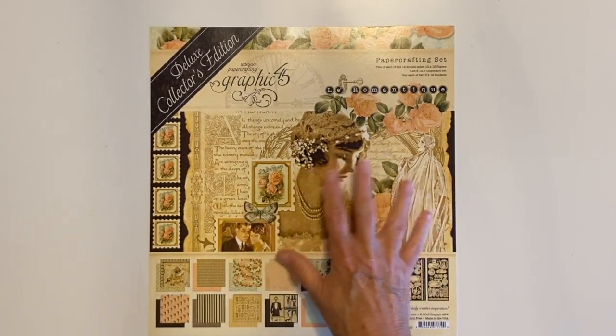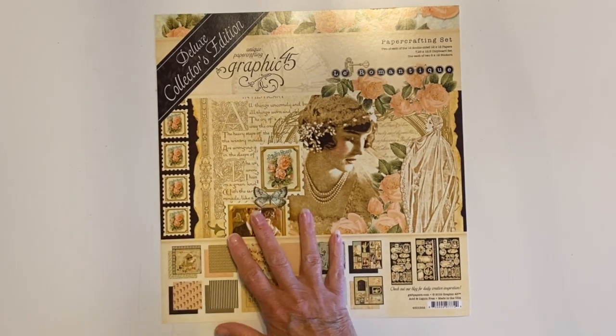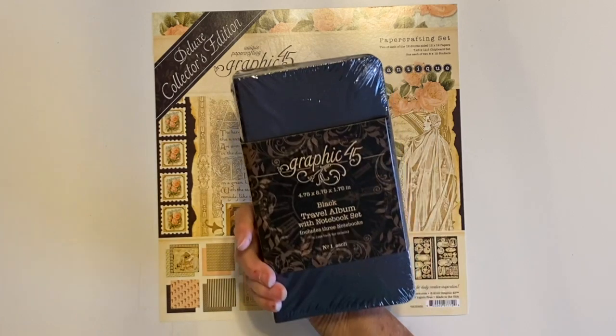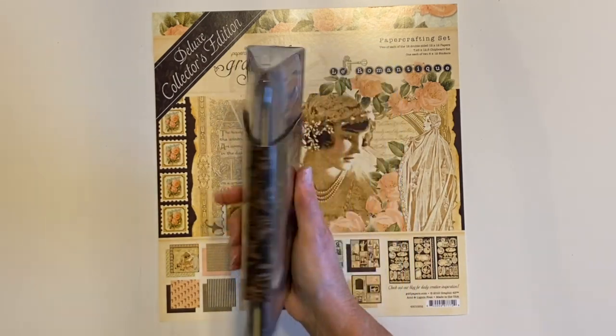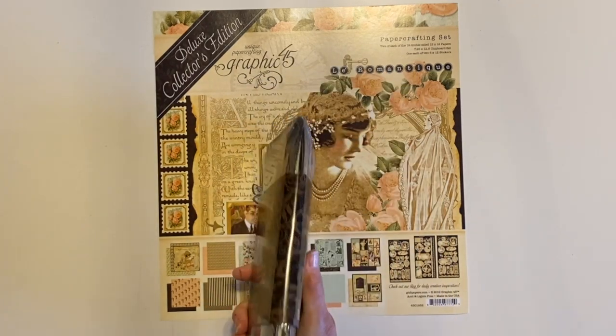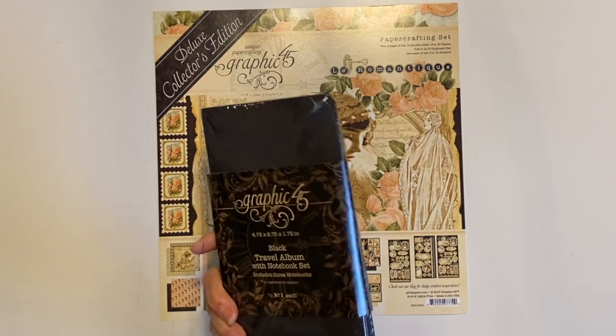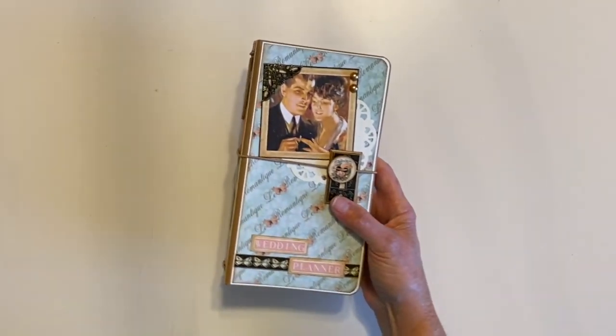I had made a couple of projects with this and had some leftover paper, so I decided to take one of the Graphic 45 travel notebooks with the notebooks inside — I had a craft one. I really wanted ivory but I used the craft and made what I'm calling a little wedding planner.